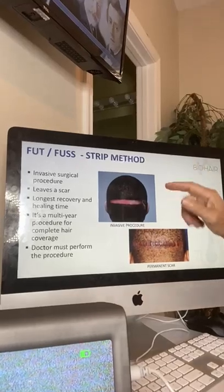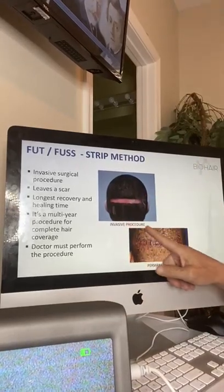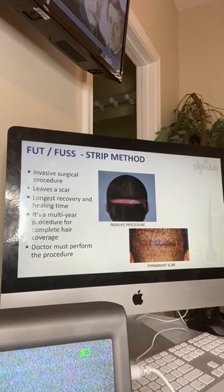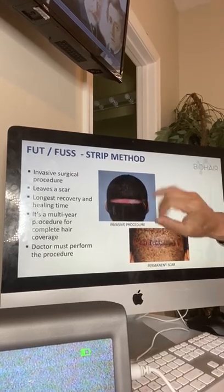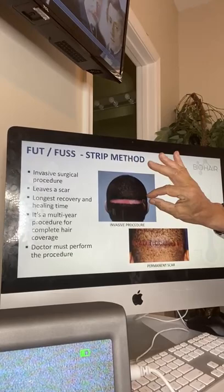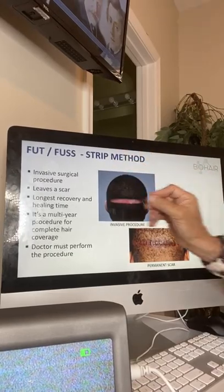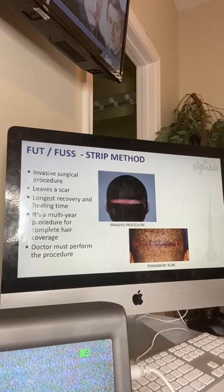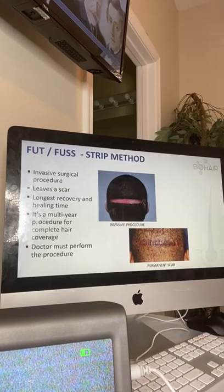Interestingly enough, about 43% of all doctors are still taking a slice of scalp, literally scalping it out, and then putting it under a microscope with a team of people slicing and dicing those naturally occurring hair follicles that typically consist of one, two, three, or four hairs in a follicular unit.